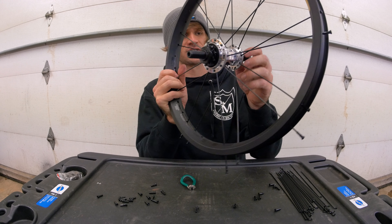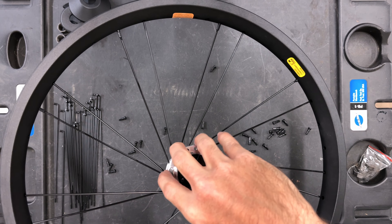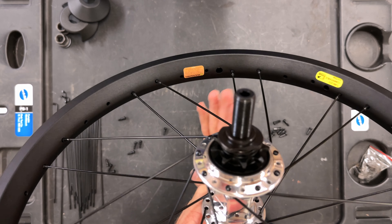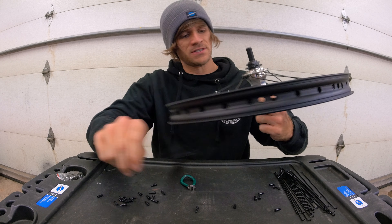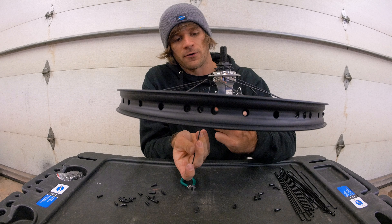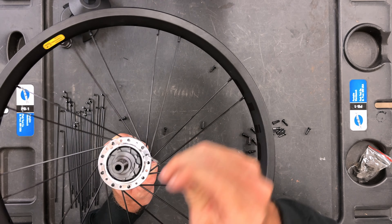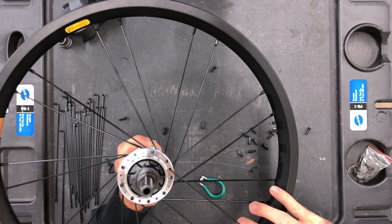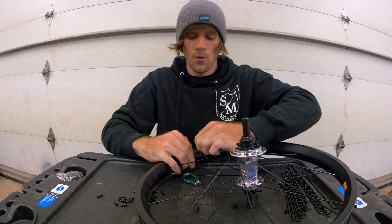With half the spokes installed, remember to rotate the hub away from the valve hole before starting the crossing process. We do not want to cross spokes over the top of the valve hole — that makes it very hard to pump up the tire. For the crossing side, all spokes go up through the hub this time. We go against the rotation of the existing spokes, cross one spoke, two spokes, under the third, and go into the top hole on the rim that aligns with it.